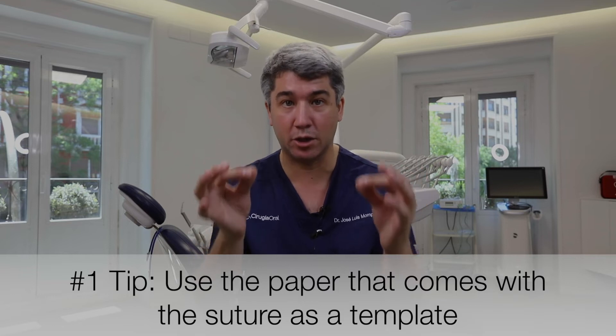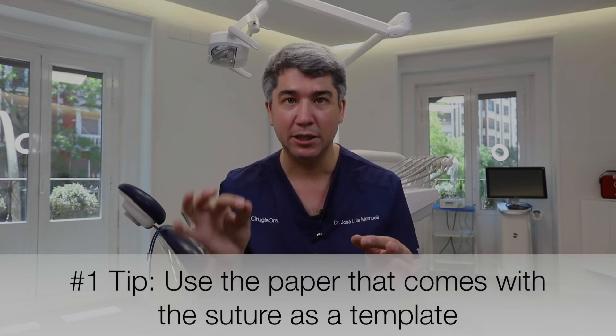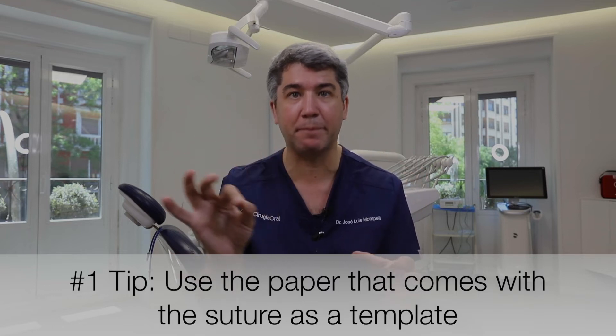The envelope where the suture comes in — we are going to use it as a template. We're going to go to the recipient site, cut that little paper down to size, then go up to the palate and we will have a template. We just need to follow the edges to be sure that we are harvesting a free gingival graft with exactly the size that we need — not bigger or smaller.